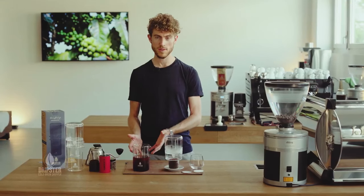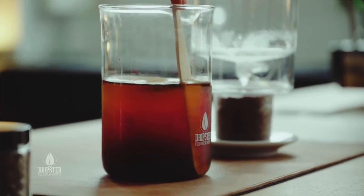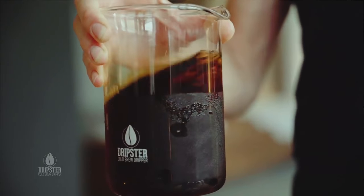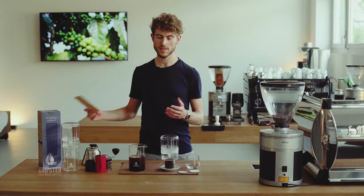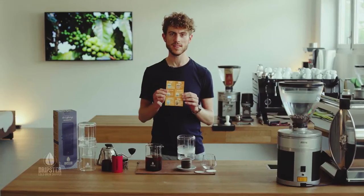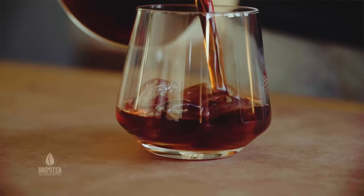In the bottom you have your cold drip. Give it a good stir before you serve it and then it's fantastic on ice pure, or with tonic water, with milk, whatever you like. You can also make lovely cocktails with it with or without alcohol. In your packaging with the Dripster you have six ideas here as well how you can make a really nice mixed drink with your cold drip.